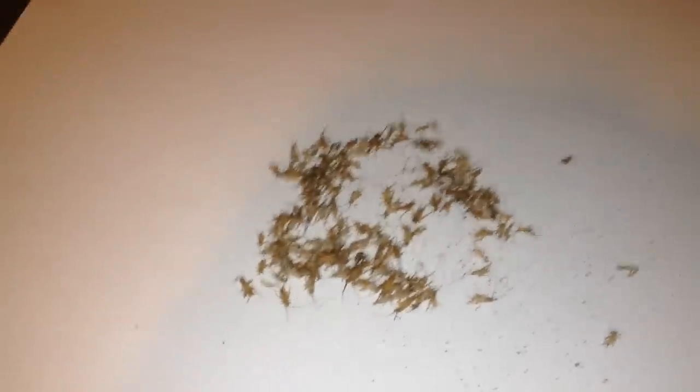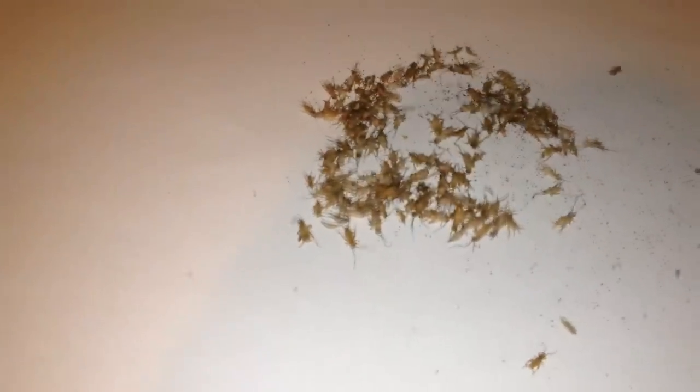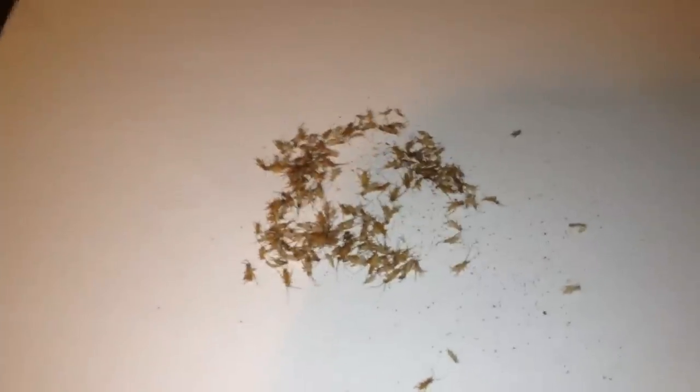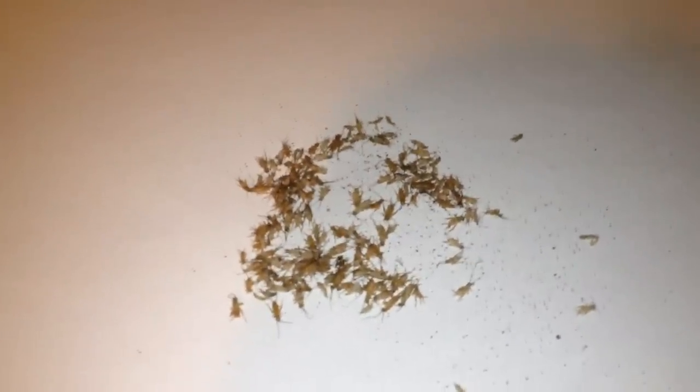Then what I do is let them defrost and use tweezers to grab them — by the antenna or by one of the legs — and feed them to the slings. The big advantage to this is you're feeding your second or third instar slings often enough that they're getting the nutrition to grow fast like we want them to. At the same time, you don't have to worry about them getting eaten, because I can't tell you how many times I've fed live crickets to slings only to find out that the cricket won the battle.